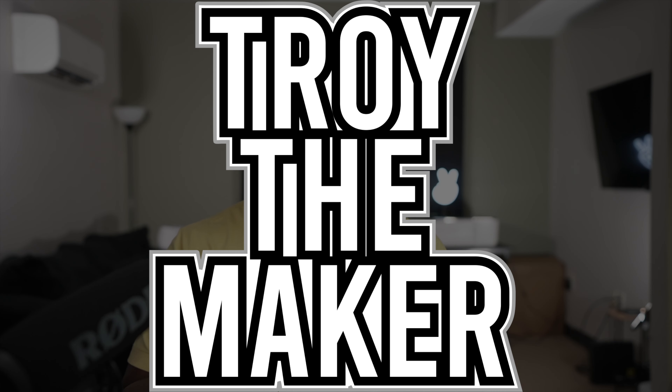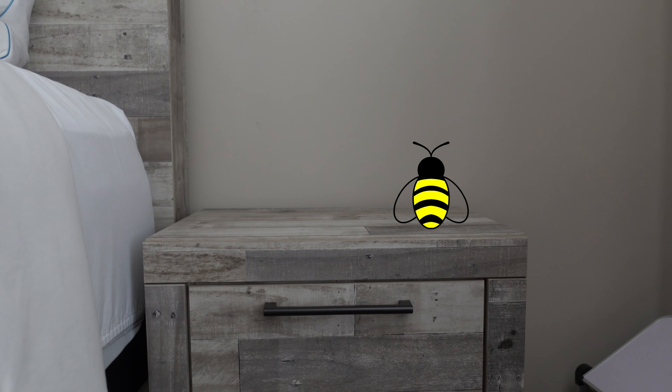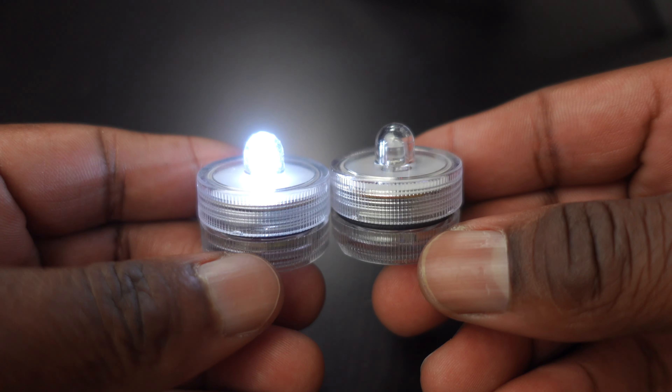Hey, what's up, Troy the Maker checking in. Today we are going to make a bumblebee with a tea light. Welcome to the project. This project started with one I did in October of 2021 — the acrylic Halloween pumpkin, link in the description. But instead of a pumpkin, I'm going to make a bumblebee out of acrylic. This is the bumblebee I'm going to be working with, and it's going to go on a nightstand or a dresser. I'm going to maker it and add a tea light.